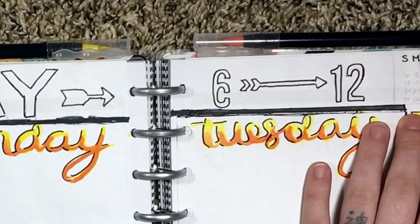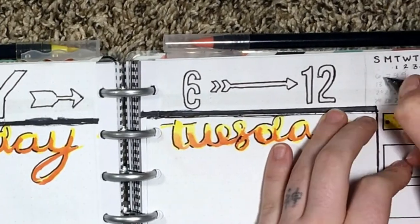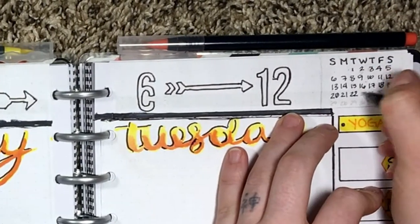I finish off with a mini calendar in the corner and I add my foot stickers, and that about wraps up this video.